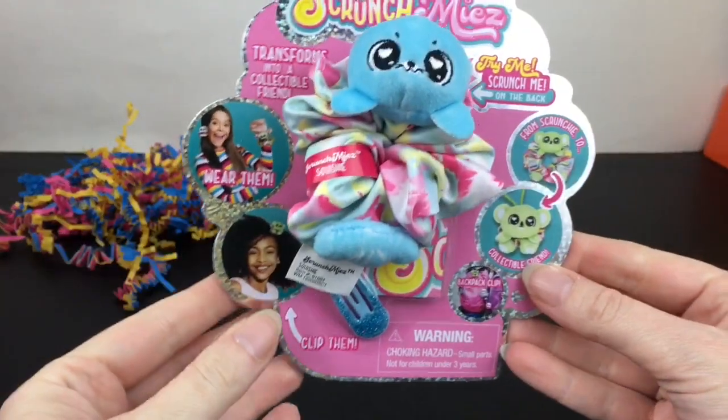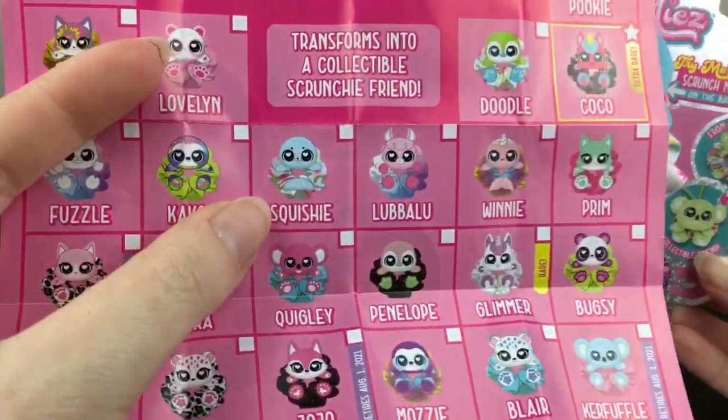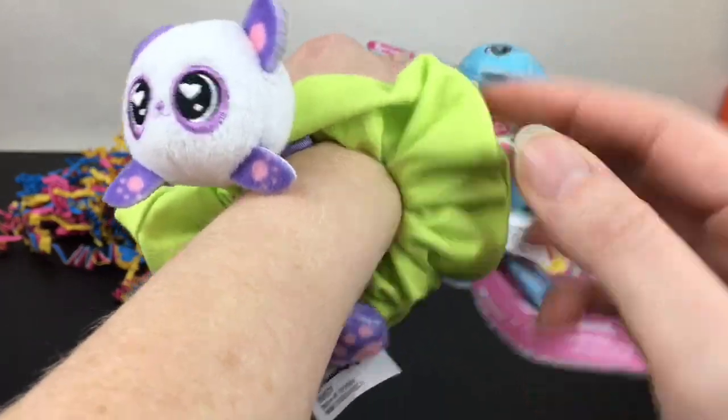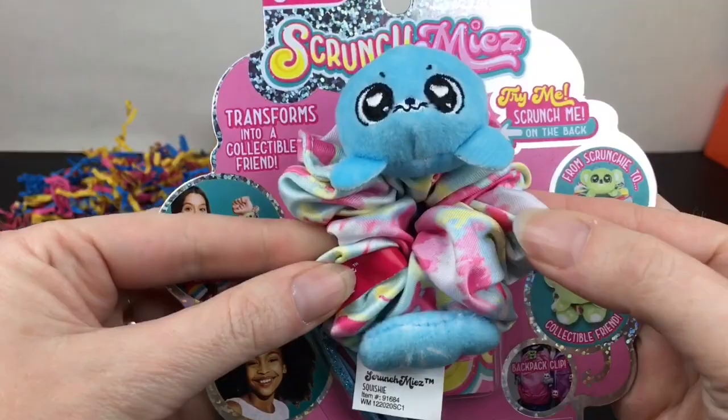Our other scrunchie is this cute little seal, and his name is adorable — his name is Squishy. Squishy the Seal, that's perfect! I like how the bands are different colors: green for our panda, and this one has a really cool pastel rainbow design too.